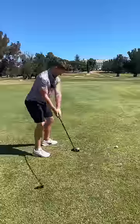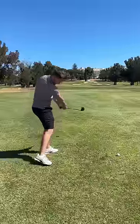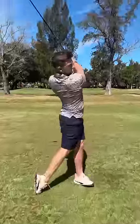First practice swing — half swing. Second practice swing — full swing. I'm picturing that halfway point on the golf ball, trying to hit that ground. Choose this technique and rip your fairway woods.